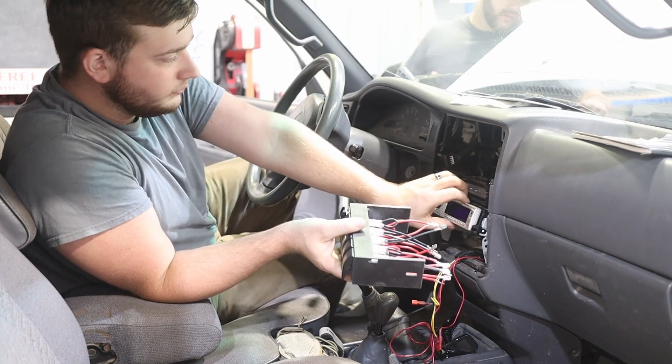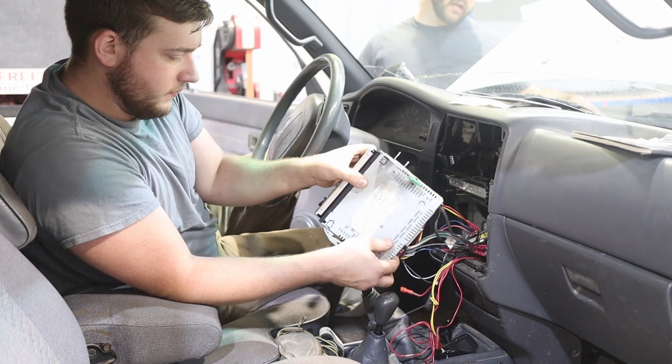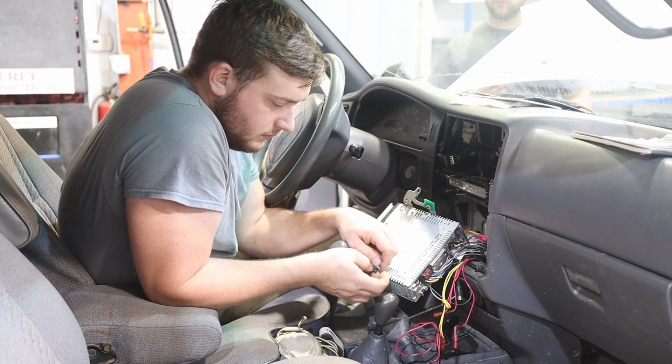You have one switch for each headlight, one for the taillight, one for the AC, and one for your panel. So your lights come on with the lights, the panel comes on with the dash, and the AC comes on with the key. They're all 10 amp and all in the exact same area.